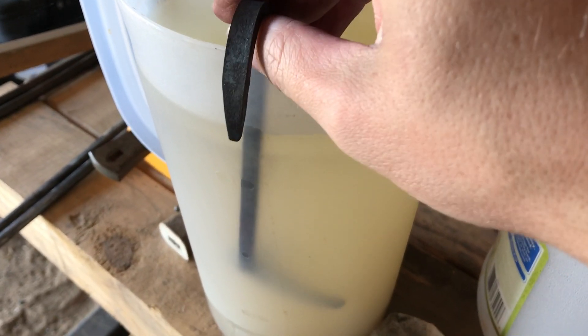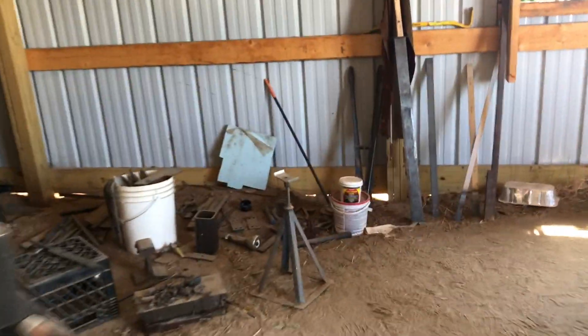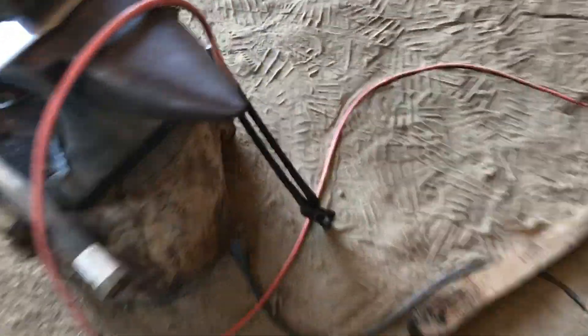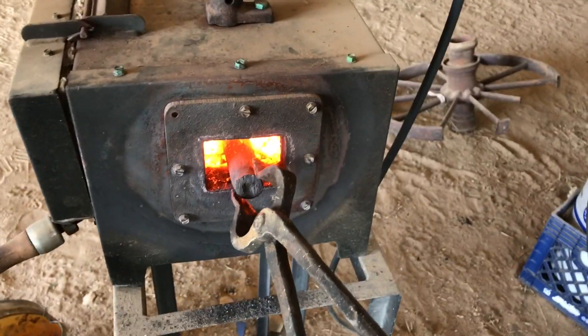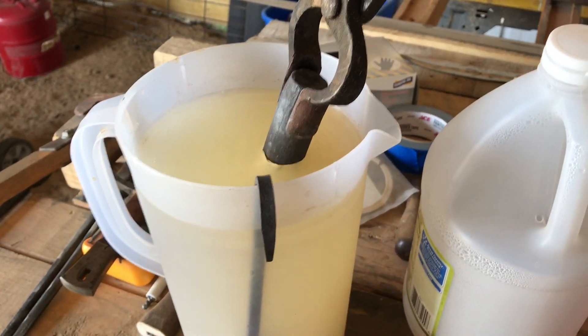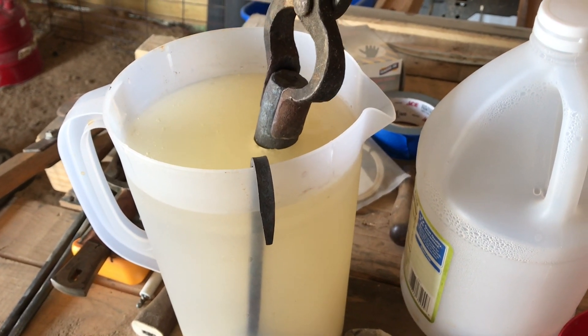Now let's get this on a hook. Got her hooked again, back to the vinegar it goes. Now let's go check on our piece of metal — it's getting pretty hot, so we're going to get those tongs right here. Nice and hot. Don't recommend breathing this stuff in. You're going for hot; you don't need it boiling, just a bit warm, probably around 140°F.